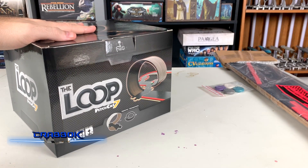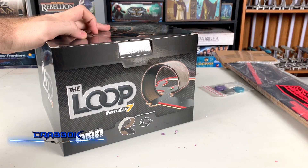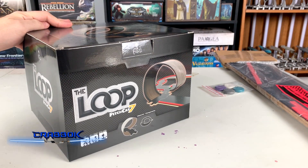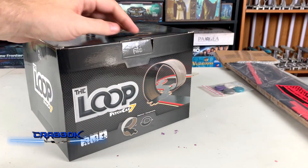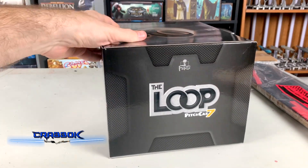This is a really self-explanatory expansion. It's basically giving you a loop-de-loop piece that you can put in your track. But it's doing something that the game has really never done before and had like a flexible, bendy piece. So that is pretty cool.